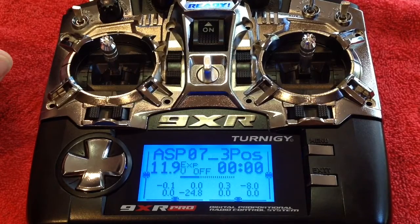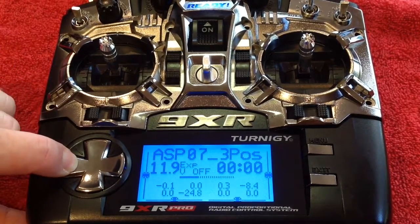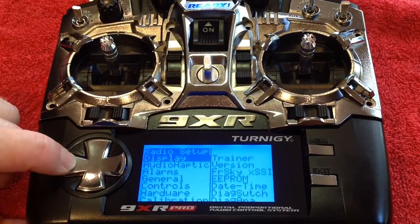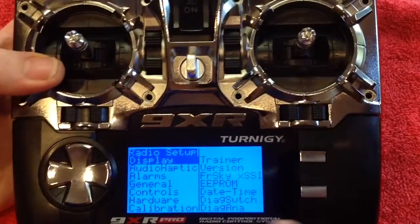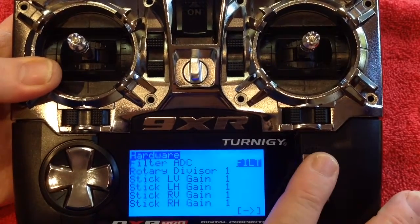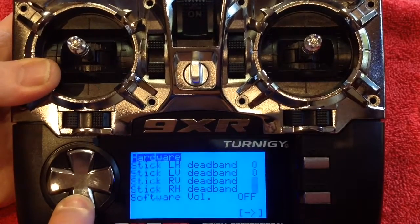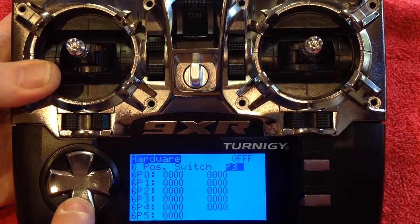Now our hardware menu will be accessible. Press that button to access the radio setup, and we'll scroll down to hardware. Enter, and keep scrolling down. Eventually you'll get to position switch.